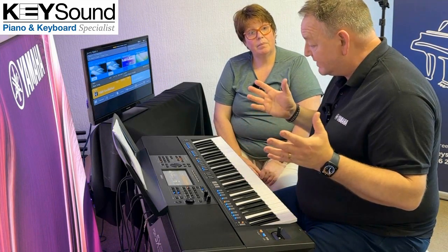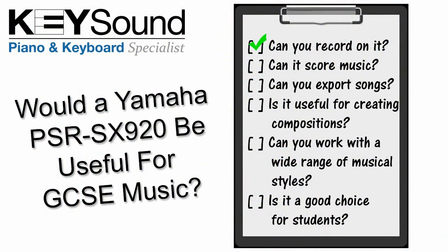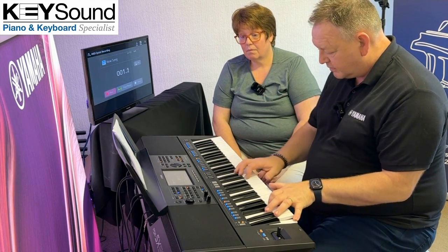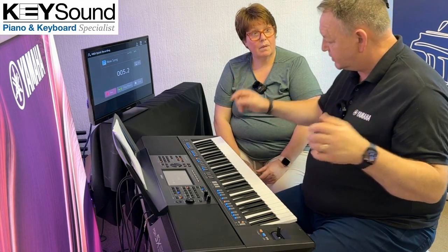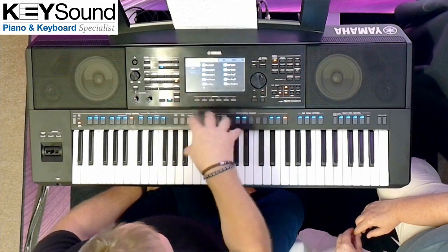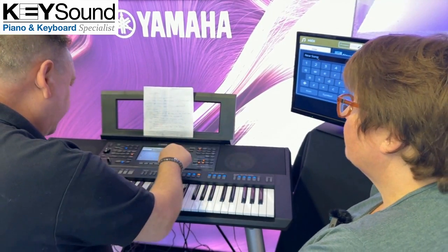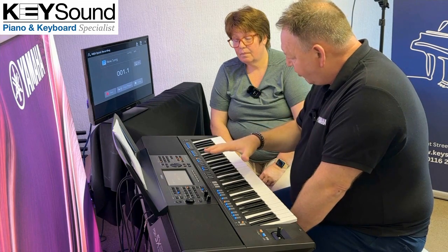He wants to record. Well, that's one of the big benefits of the SX920 — you can instantly record. I'm simply going to press Recording, then Quick Record, and it says 'touch or play the keyboard to start recording.' Simple as that. Now I can either play that back or save it. If I press Save, it's going to ask where I want to save it — on the user memory or on a USB stick. I can put a name in it. I'll just press Save.